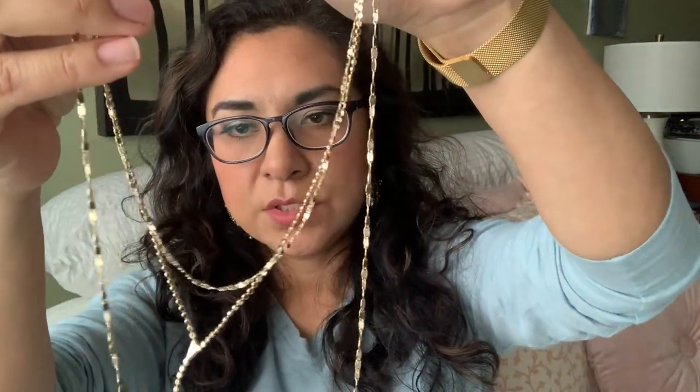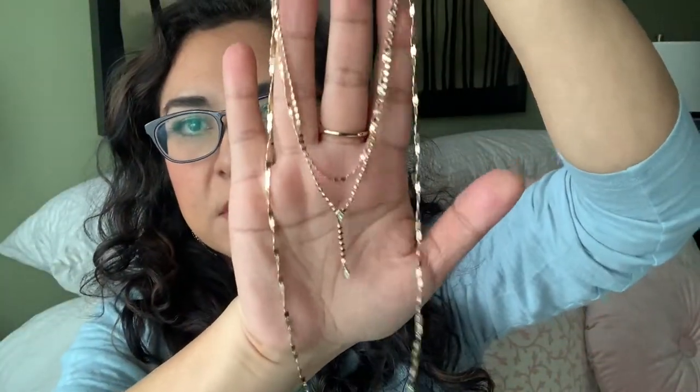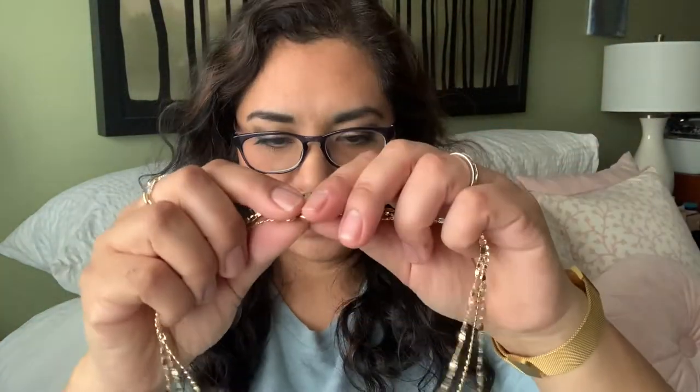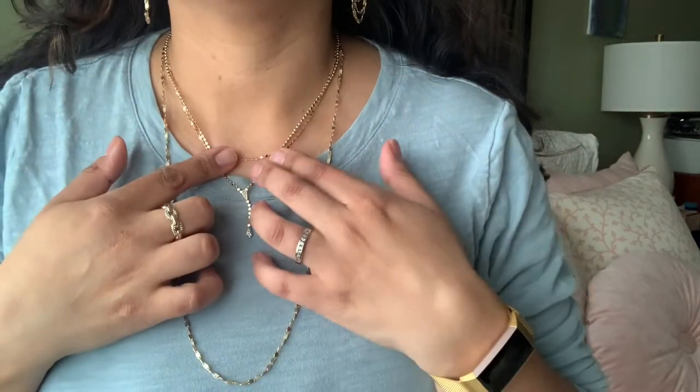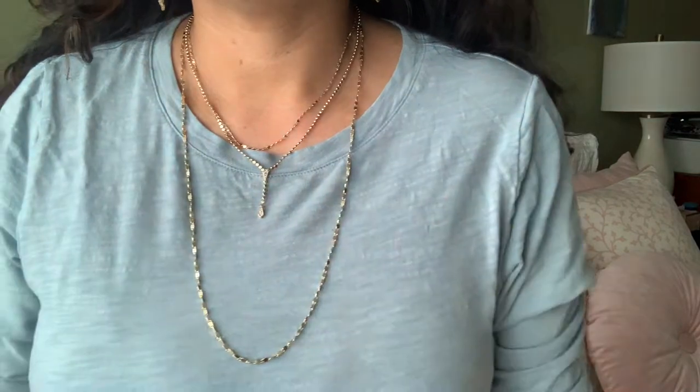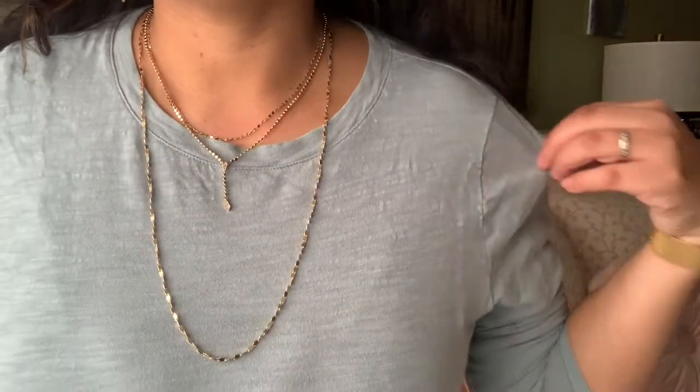Here is the necklace. I wanted to show you this way first so you can see all the beautiful layers and how easy it is to put on — just move my hair out of the way, unclasp like this, and that's it. So that's about where it sits. You can see that this one sits quite high — my neckline is just below the shortest layer. How beautiful will this look with a low cut top as well! Definitely check out the two shimmer chain pieces, they are gorgeous.